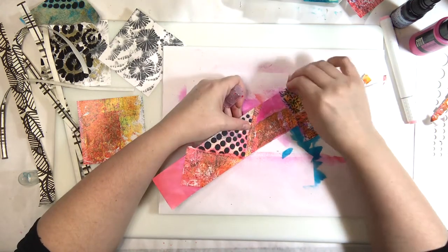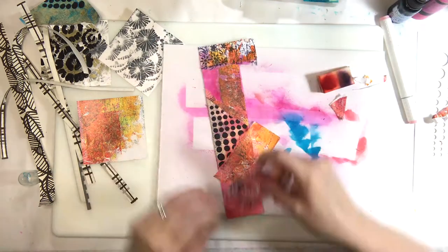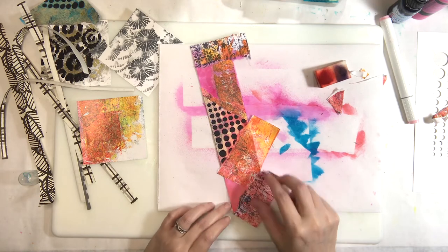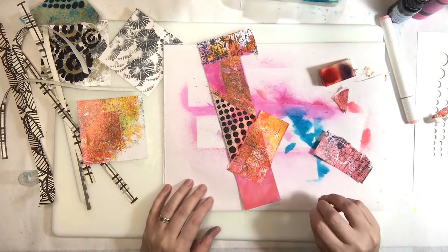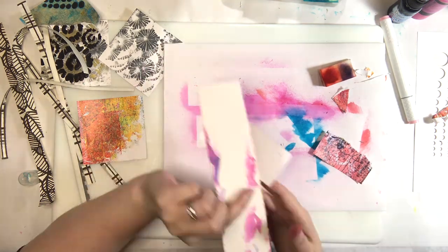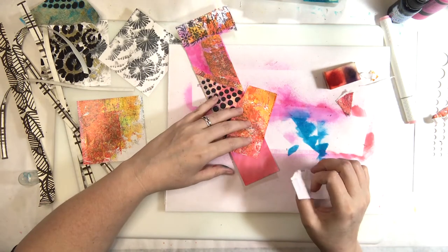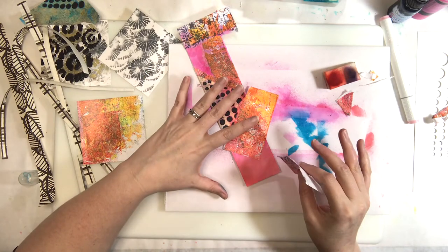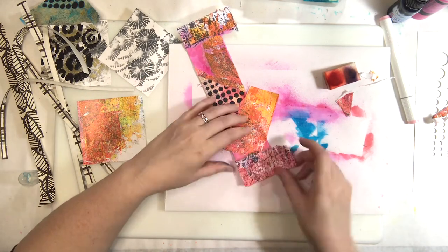I went back and forth on how much of the base card to leave showing — it always feels like: why did you put down all that spray just to cover it up? I struggled with that. Then the blue kind of bled and I was like 'uh oh,' but then I thought, I'm pulling the circles over it anyway, so it's fine.